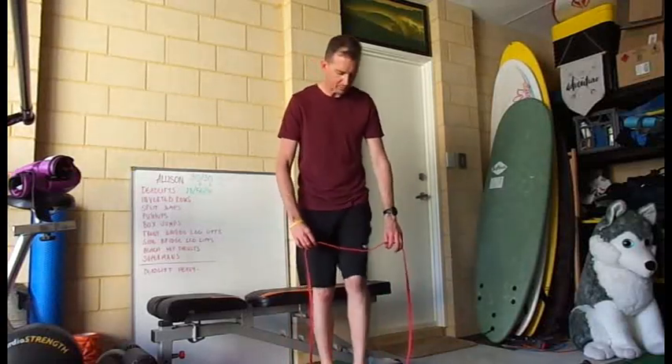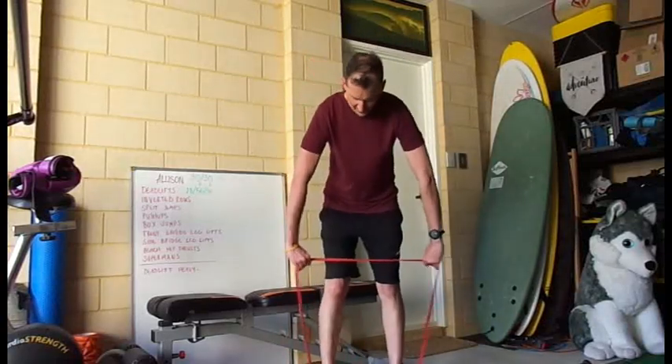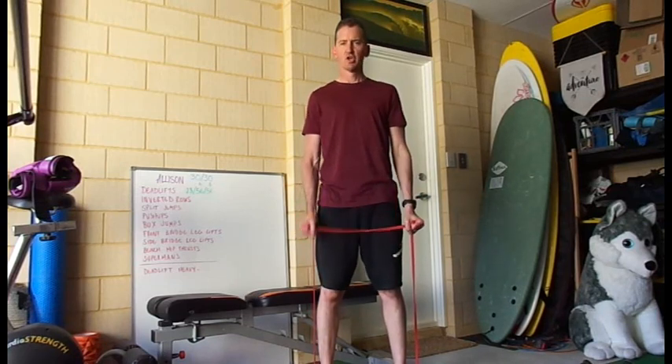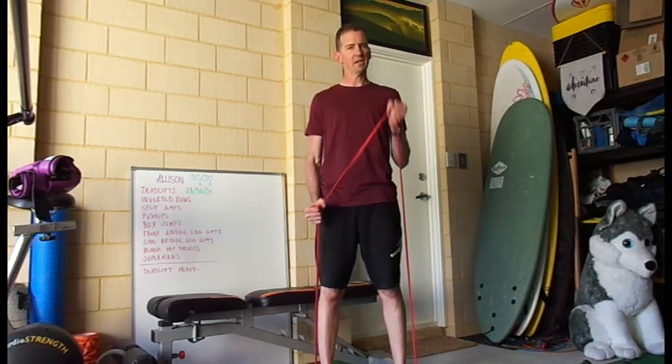Alternating band bicep curls — you can do it a couple of ways. If you need it lighter, here, grabbing one, curl up, curl up, and that's going to be a little bit lighter.